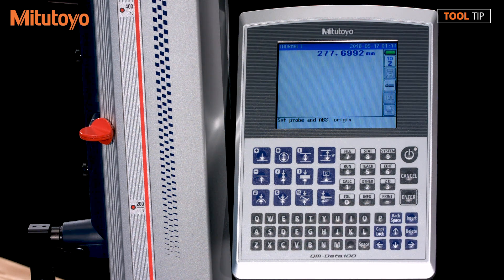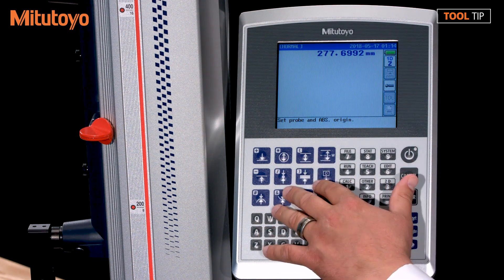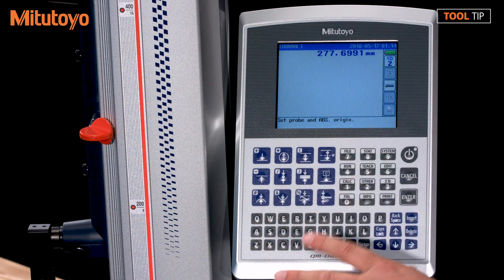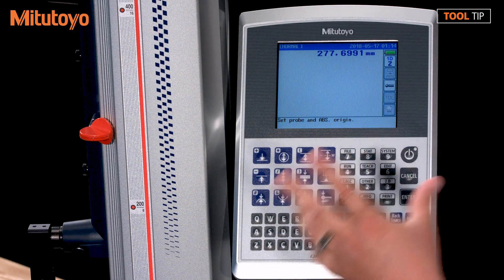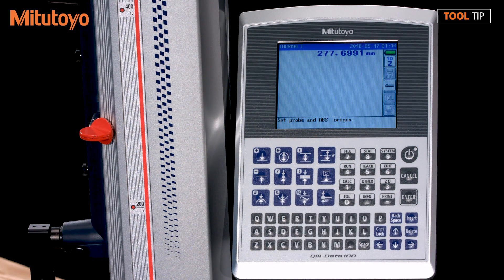You currently don't hear the compressor running and it's currently not active — it's only going to be active when you're measuring. After I hit a measurement function key to begin a measurement, it'll turn on that semi floating. And it's really only going to be beneficial for you if you're using sweeping features — features like measuring a radii or an arc, maybe doing a flatness.